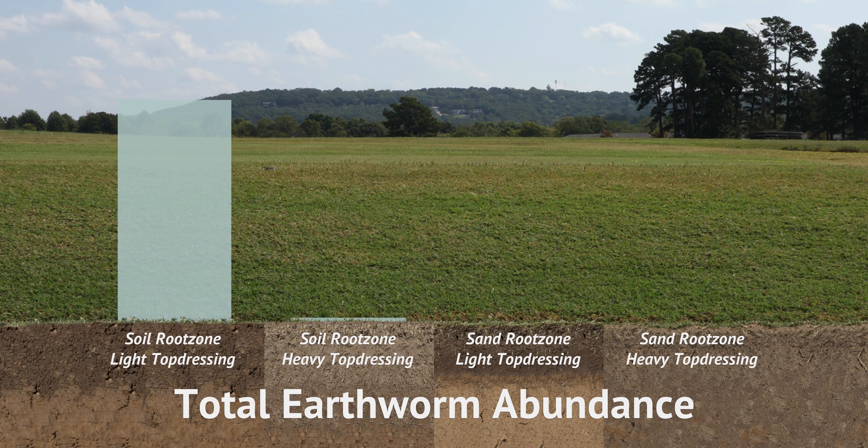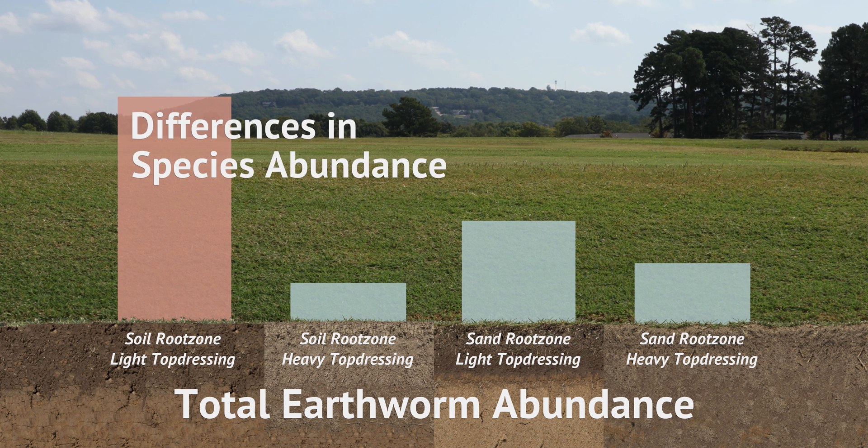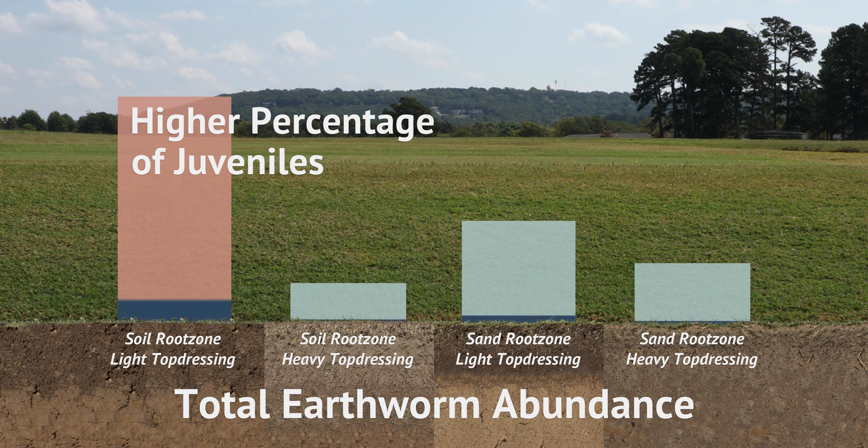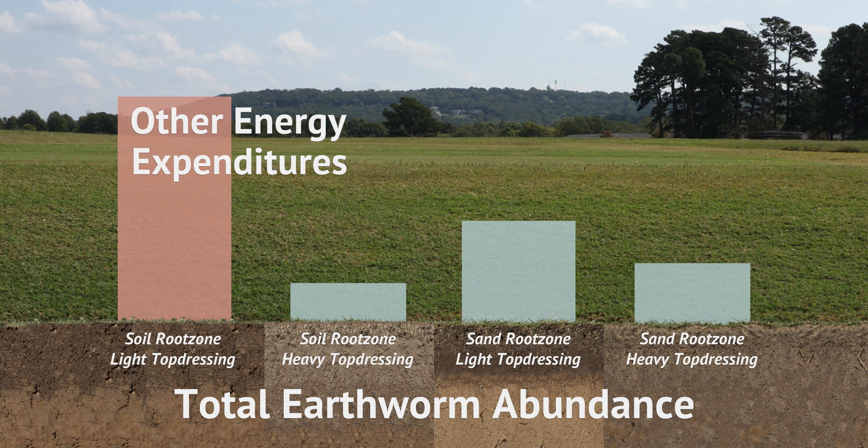The difference in earthworm abundance between the heavily topdressed sand and soil root zones was not statistically significant. The light topdressing soil root zone treatment was found to have the greatest overall abundance of earthworms, despite exhibiting the least amount of casting activity. Possible explanations for this discrepancy include differences in species abundance, a higher percentage of juvenile earthworms compared to adults, and the possibility that the more favorable soil root zone environment allowed earthworms to focus energy expenditures on reproduction instead of foraging and biomass production.